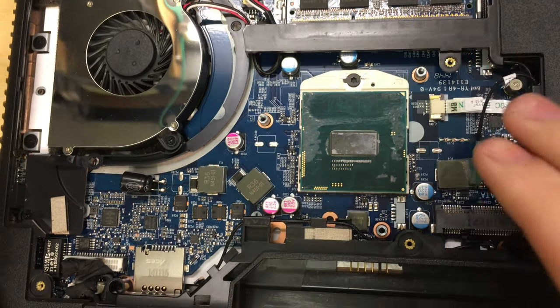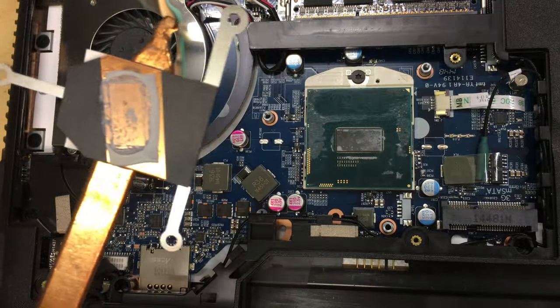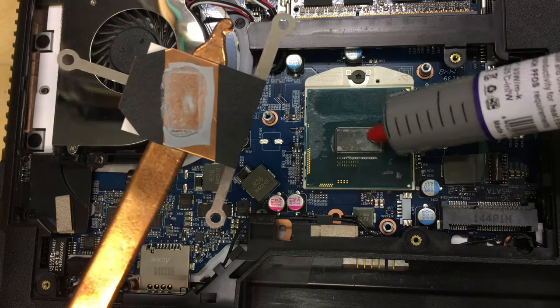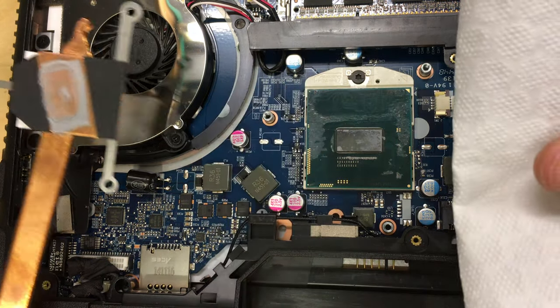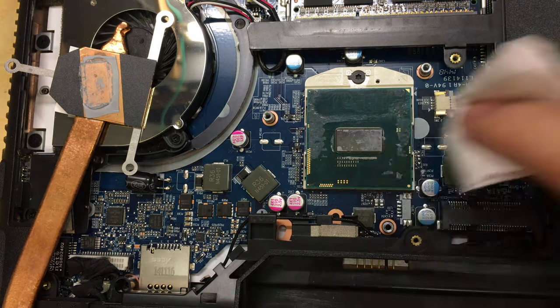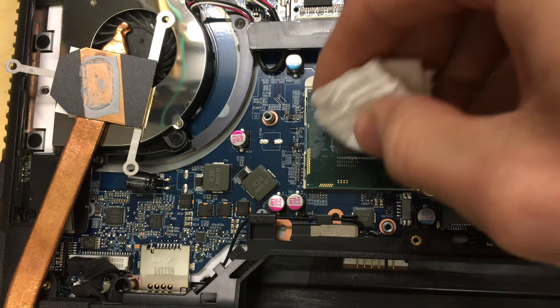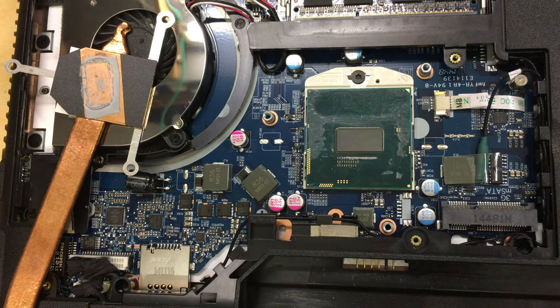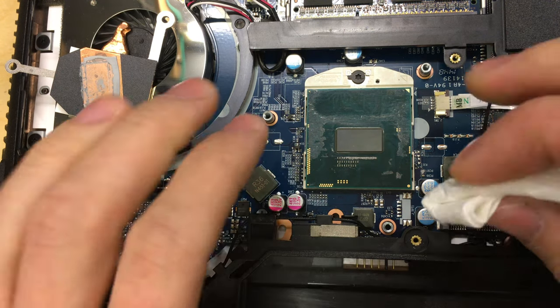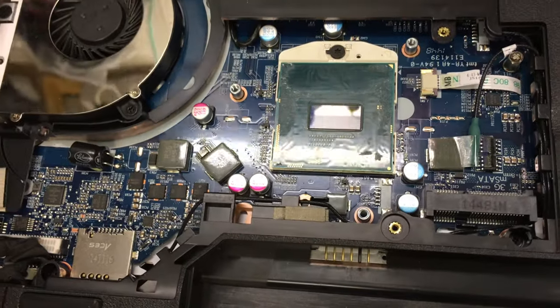Now the new processor is in. We've got to clean the processor we've just installed before putting the heatsink back on. We're going to apply new thermal compound, which is what lets the heat move from the processor into the heatsink. I'm going to do this the same way as before with toilet tissue and isopropyl alcohol. You can see it's going nice and shiny — the piece we need clean is just the shiny bit on the top where the heat is carried away from the chip.